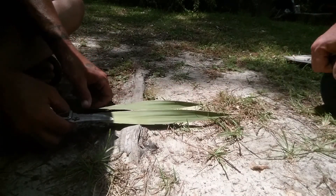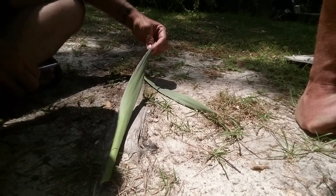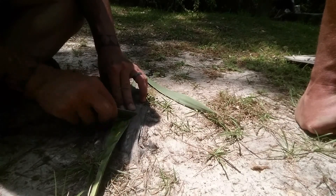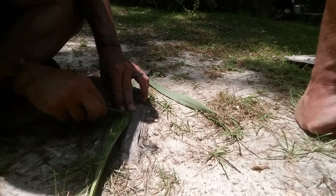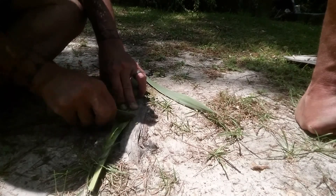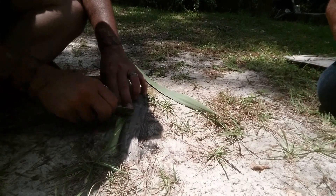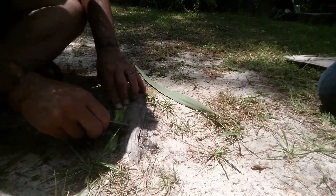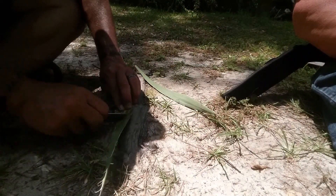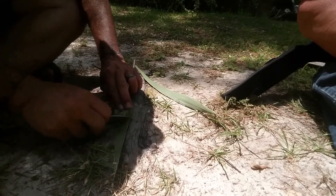We're gonna be doing some natural cordage out of bear grass, palmetto, or whatever you want to call it. This is something I've never done before. You take the top layer off so it doesn't slide around — the fibers grip each other. That's the purpose of that, it keeps it from sliding around. The green has moisture in it, and removing that layer makes it dry out quicker.